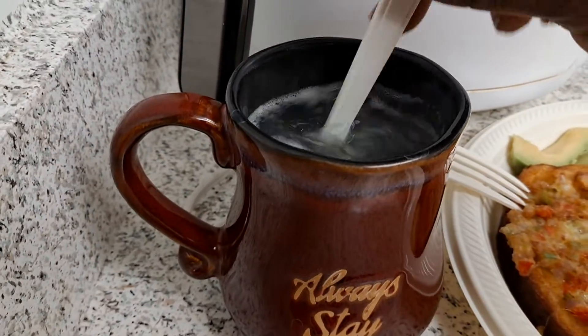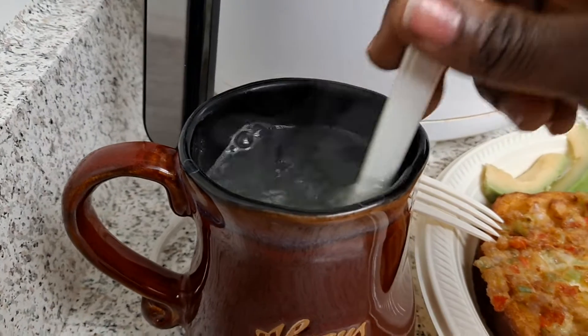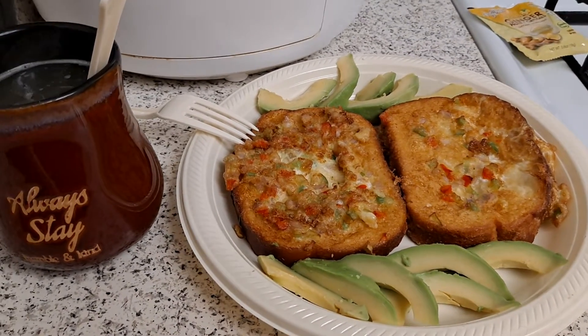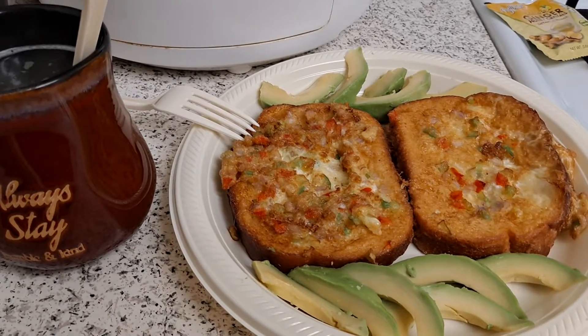Stir it — this is good, the ginger, the flavor, the aroma, it just goes together. I serve it with my avocado, one of my favorites.